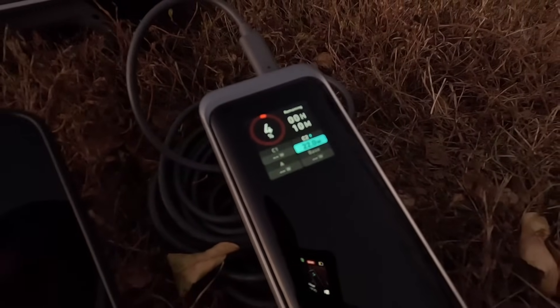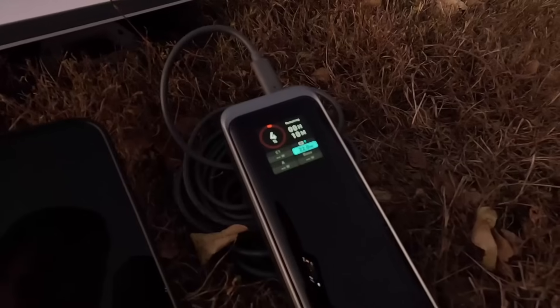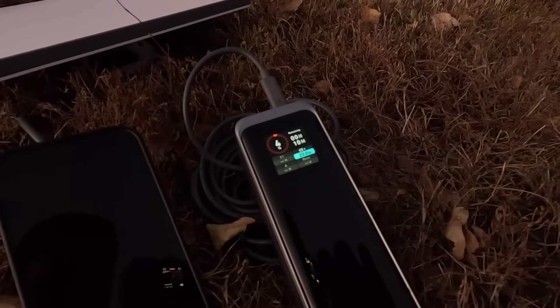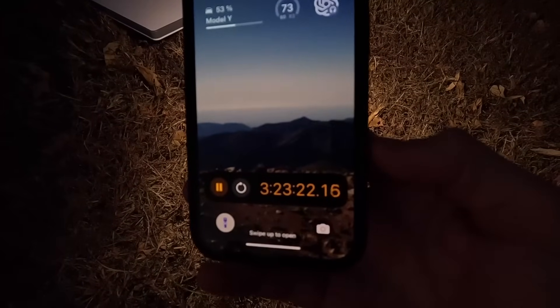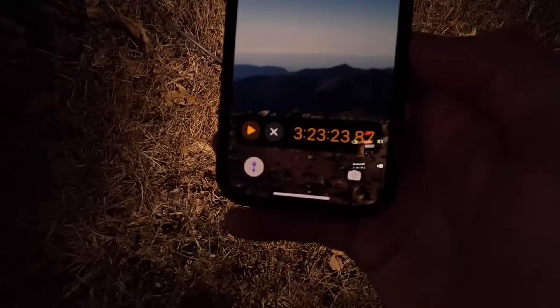The Starlink app just went offline. Three hours, 23 minutes, and 23 seconds.